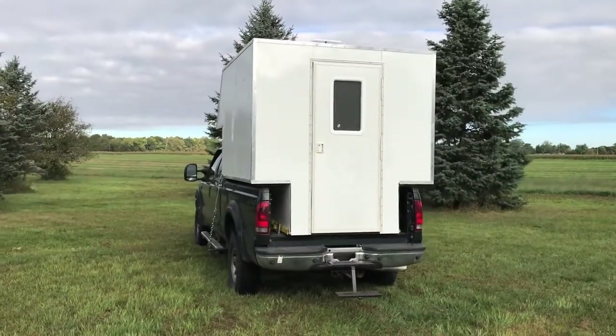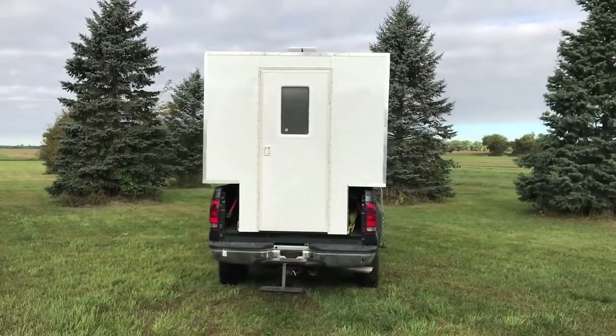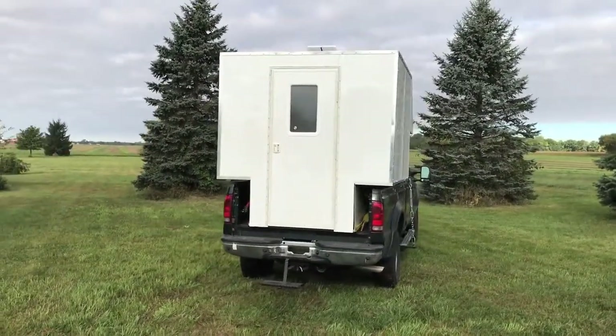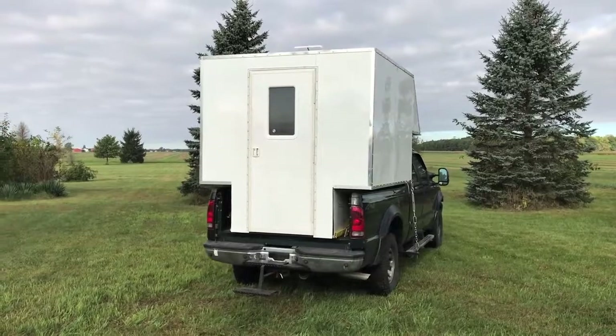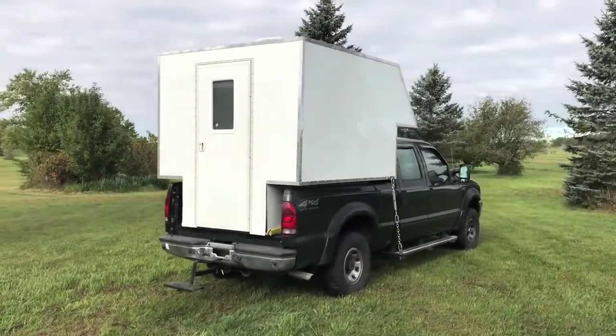I designed and built this all by myself, so don't hold that against me. Most common truck campers have features such as air conditioning, heat, electricity, plumbing, and other things, but those add weight, which I don't need for Pathfinder camping, which is always rustic — no electricity or running water.